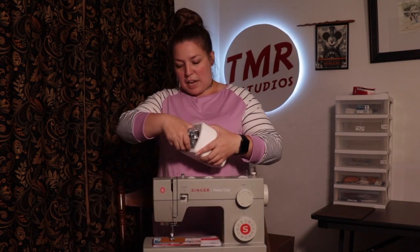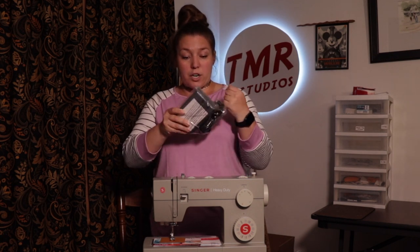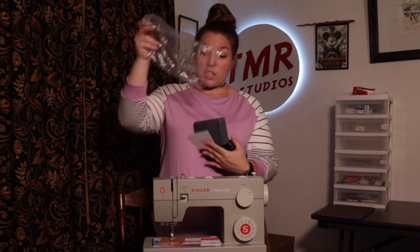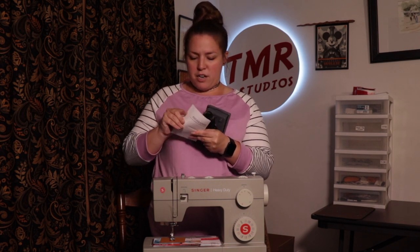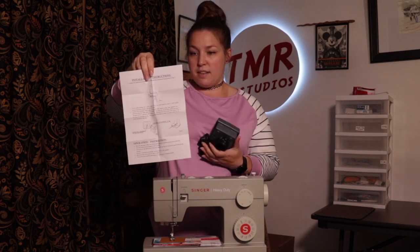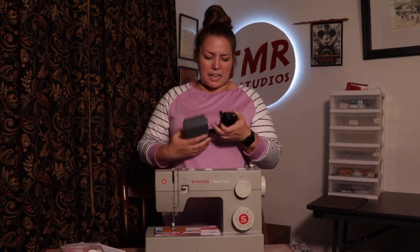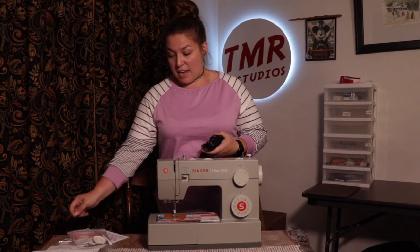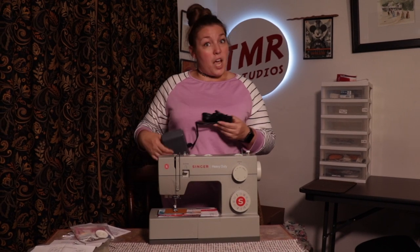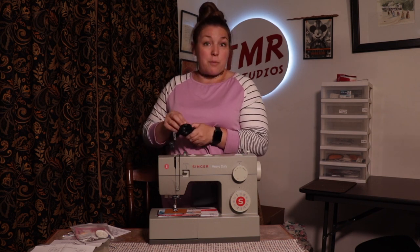Let's get into what's here in the middle of the machine. This block of foam holds the electric cord with the attached presser foot. There are also instructions included, just in case you've truly never plugged in a sewing machine before, along with safety instructions. A lot of sewing machines nowadays don't come with a full manual — they just say 'here's a QR code, go read online.' So it's nice that Singer is still giving at least some basic instructions out of the box.